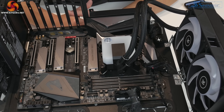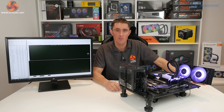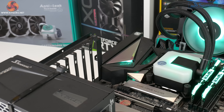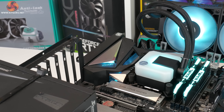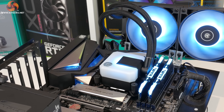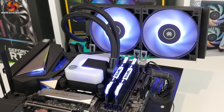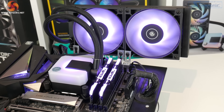Installation takes roughly 15 to 20 minutes on an Intel platform. AMD platforms will be a little quicker since there's no backplate to prepare — it uses the stock AMD backplate. Overall the installation process was really quite simple and straightforward with no major challenges, and even an amateur PC builder should find it easy to complete, with the installation manual available as a guide.